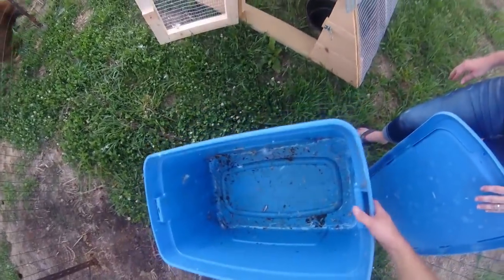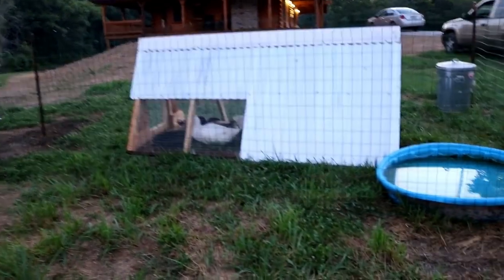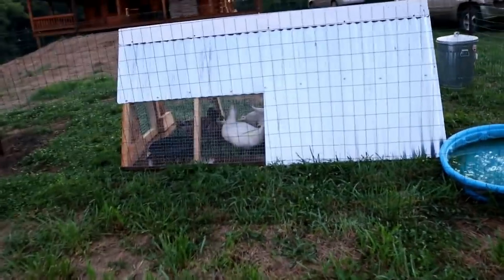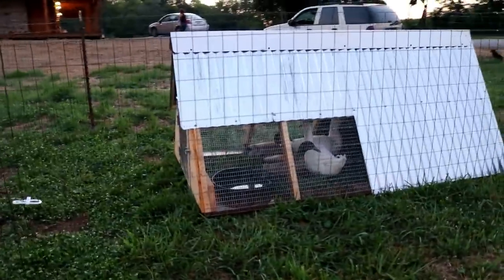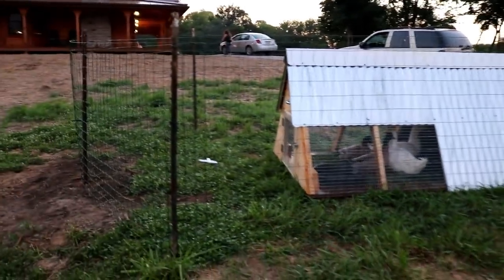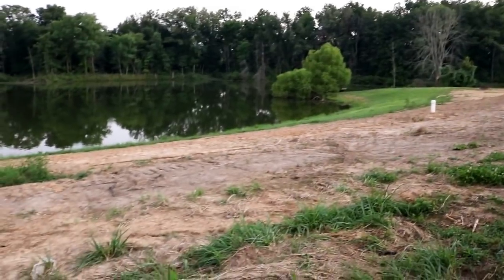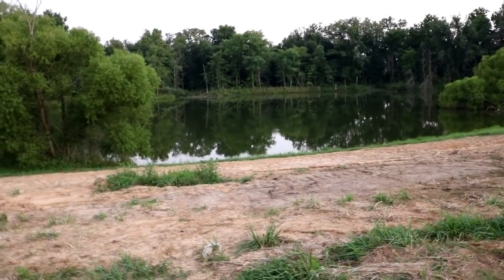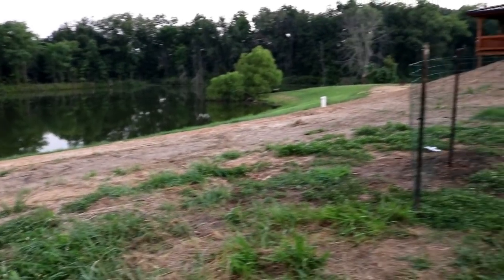You guys were in there for like three minutes and you dirtied that thing all up! We got the ducks all moved into their new home. We're going to leave them in here for a few days to get used to the new place, then we'll let them out and they'll have the whole pond to play in. This ought to be a pretty good place for the ducks, and hopefully they'll be good entertainment to watch from the house.